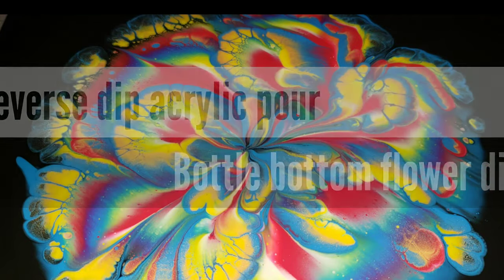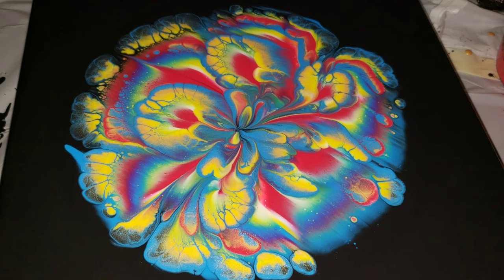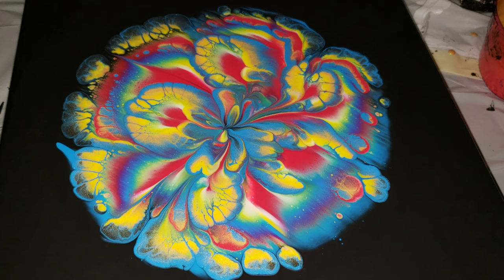Hi everyone, it's Tish with Naptime Creations. Welcome back to my channel. Today we're going to be doing another bottle bottom reverse flower dip and I'm going to be using the same colors I used in my previous video, except this time I'm going to be adding some extreme sheen gold. My pouring medium is the same: 60% glue all, 40% water.